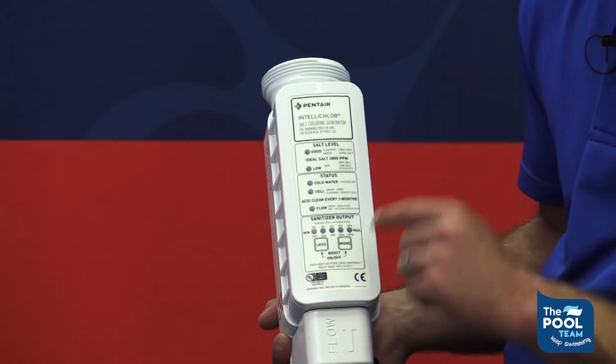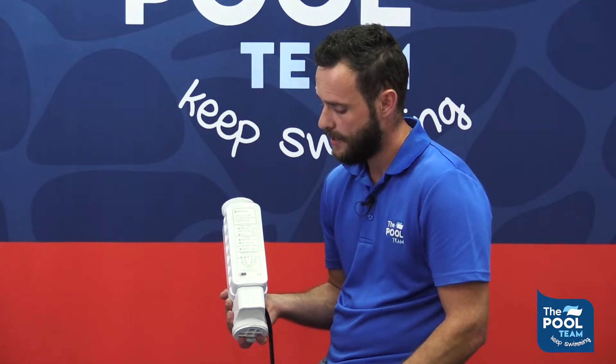Below that, the flow light should always be green. If it's green, it shows you the unit is working perfectly fine and the unit is producing chlorine. Should the flow light be red, the chlorinator will not be producing chlorine at all.